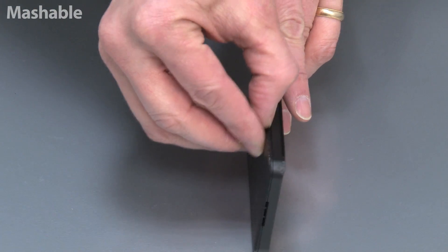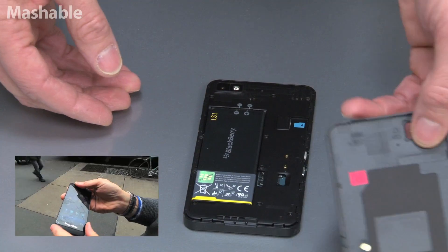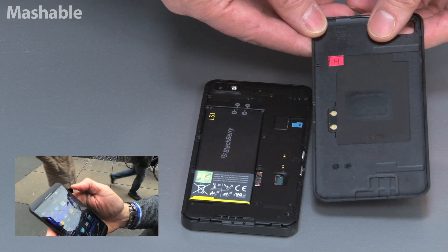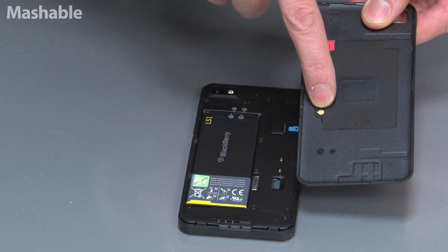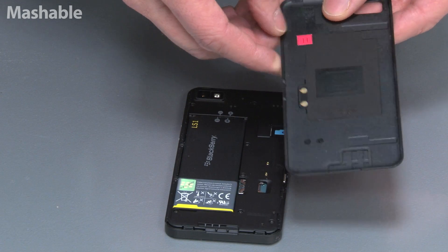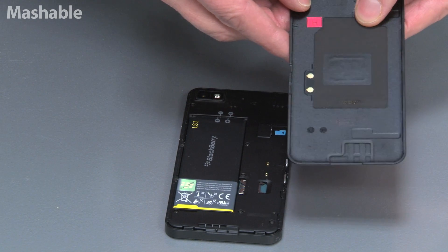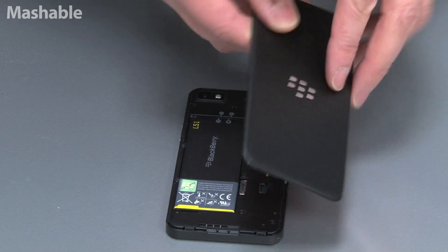The back comes off easily. With an iPhone, you could never take the back off — this guy just pops right off. That bit of technology works with the case, I believe. So when you slip it in, it'll turn off, which is a very old-school BlackBerry technology.